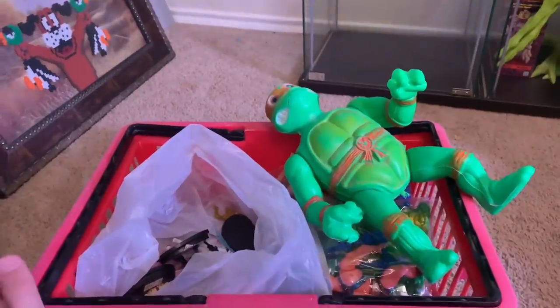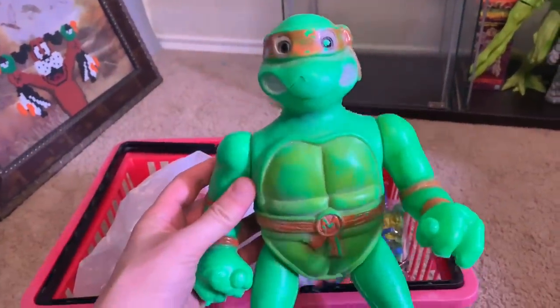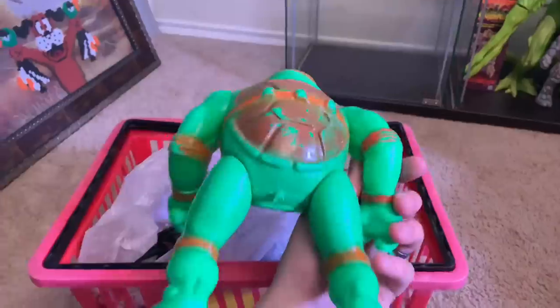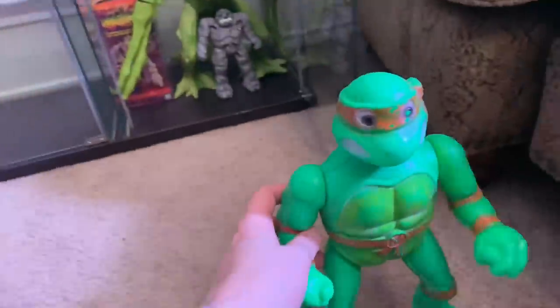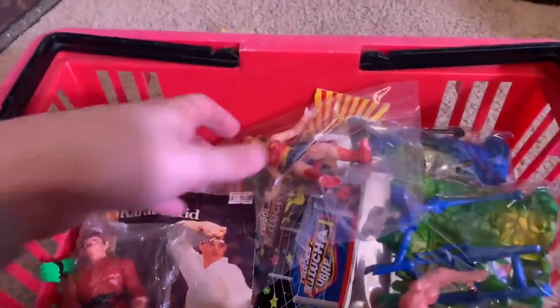All right, so what we're looking at — we have a knockoff Ninja Turtle right here which looks awful. He has a little pee hole right there, but it's Michelangelo, so I'm going to put him over here and then we're going to go through all of this knockoff goodness.